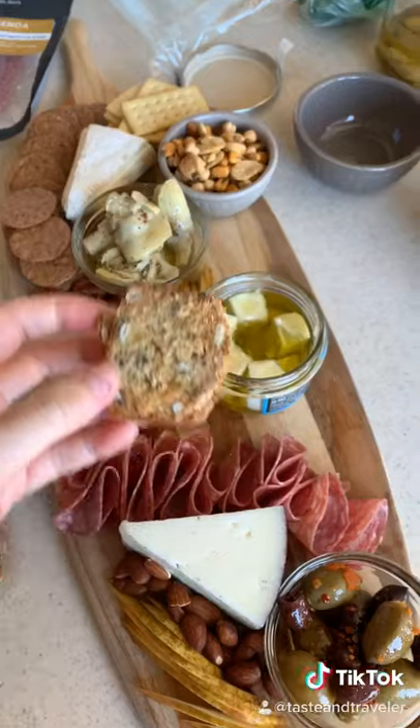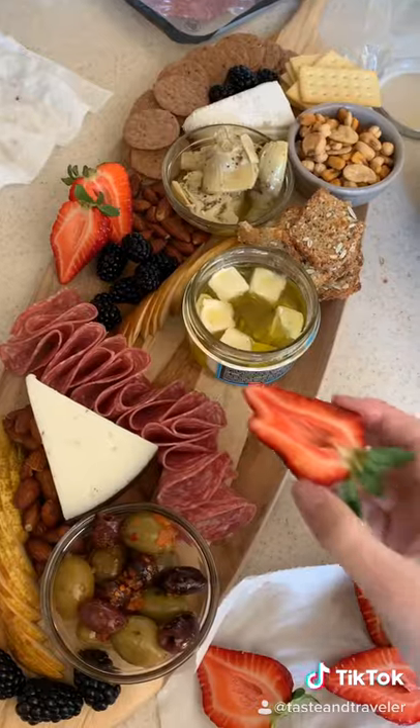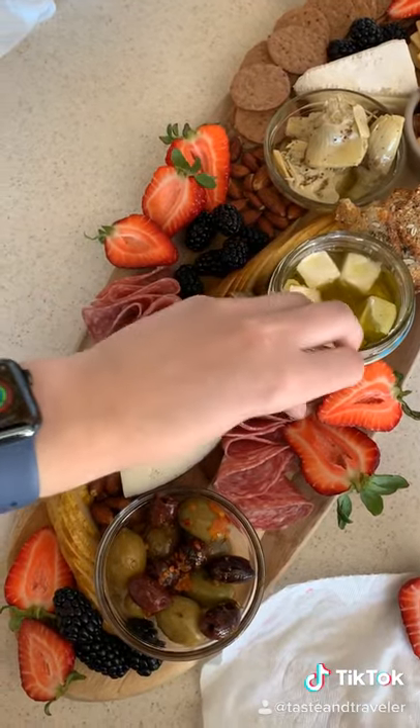Almonds, more crackers, some blackberries, some freshly sliced strawberries, and then I filled in the gaps with dried figs and more nuts.